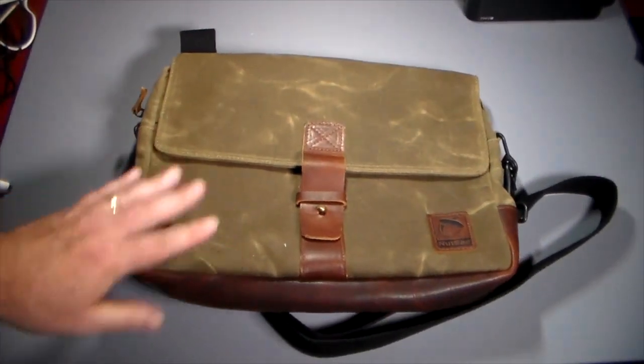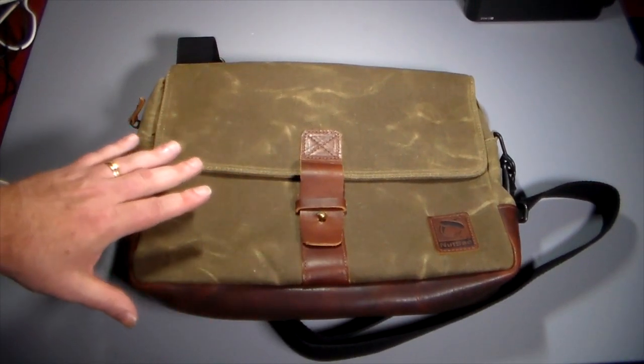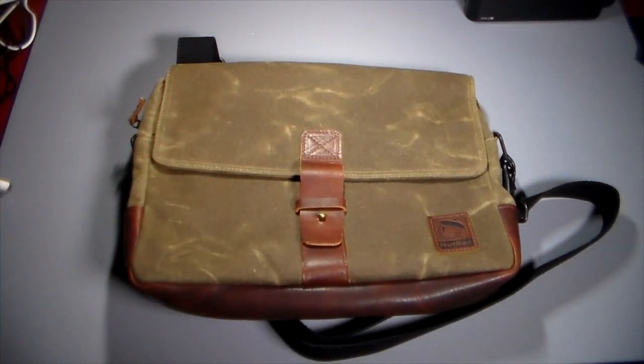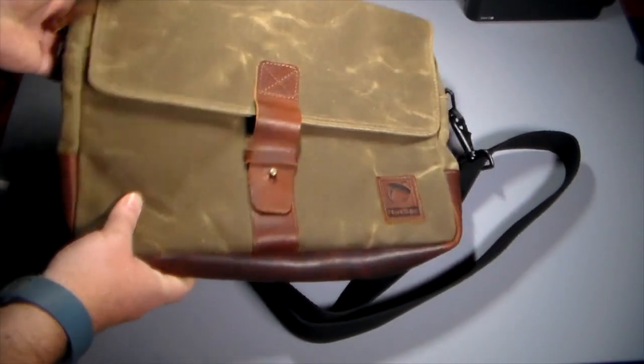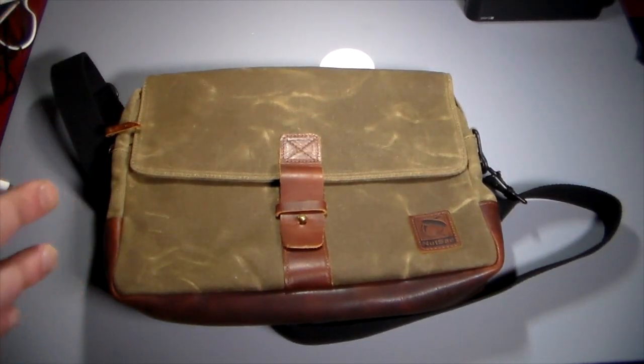So this is the Satchel Pro. As you can see, this is made from a nice wax canvas and real leather, and it produces a really nice high quality satchel — kind of like a little miniature messenger bag. This isn't super huge; you're not going to get a 15-inch laptop in here, but this is great for smaller tablets.